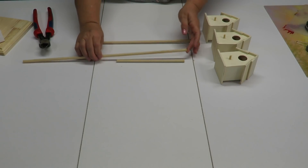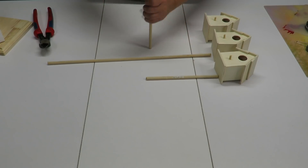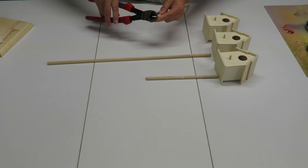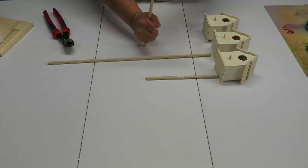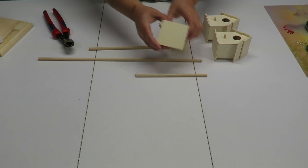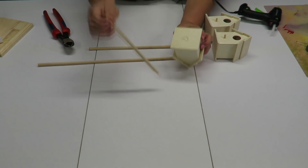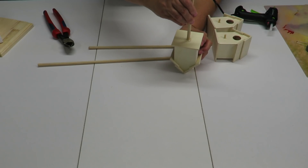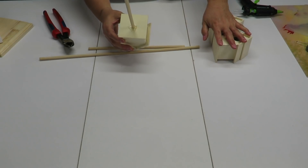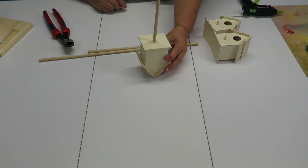Now I'm going to take the nicest, flattest ends of my sticks — the original ends from the dowel — and glue those to the center bottom of each birdhouse. I'll trim off any little splinters. You can use E6000 or wood glue; I'm using my glue gun for speed. Put plenty of glue and let them dry completely so they're not going to flop off.